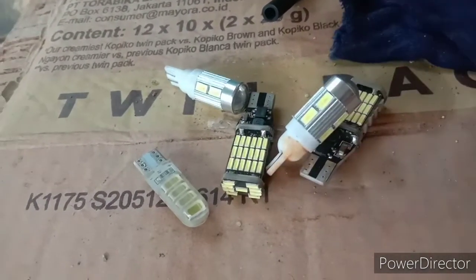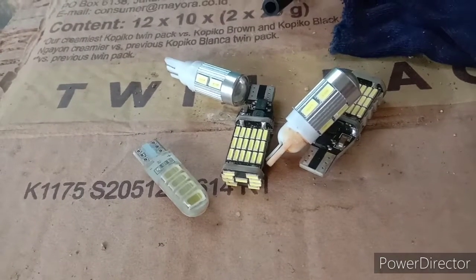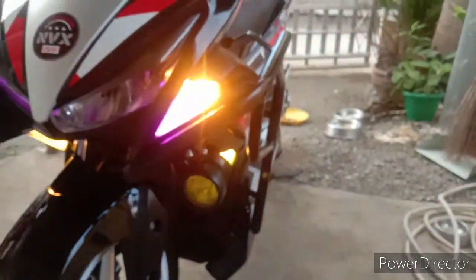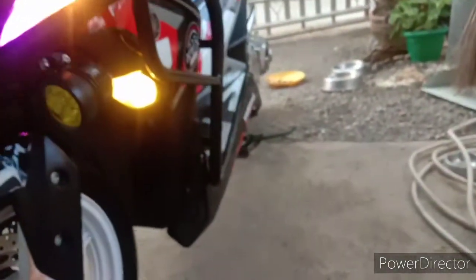I'll show you what I did for my solution. You can see my directional pretty clearly and then my running lights down below.